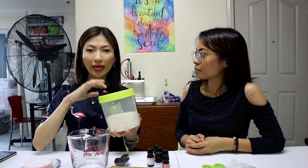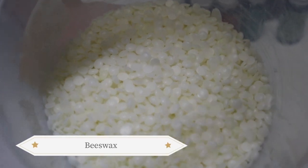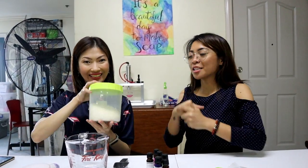Our candle base will be beeswax — just pure white beeswax pellets. I like working with white beeswax because if you want to color it later, the color won't be distorted. If you use yellow wax and add pink, you'll get orange instead. Stay with white beeswax pellets. You can find it at Cedar Alley — I'll link it in the description.